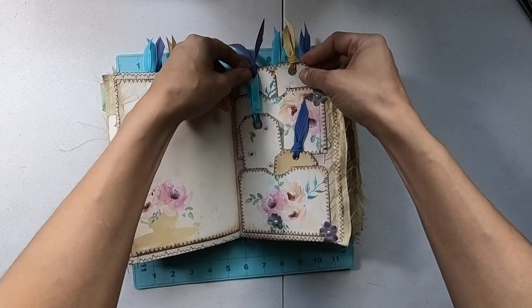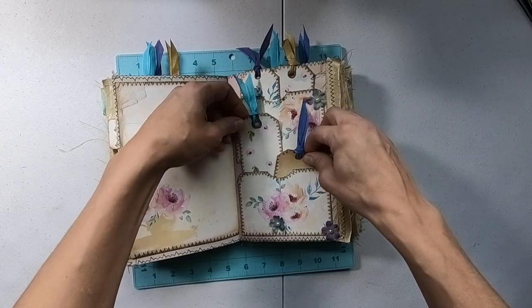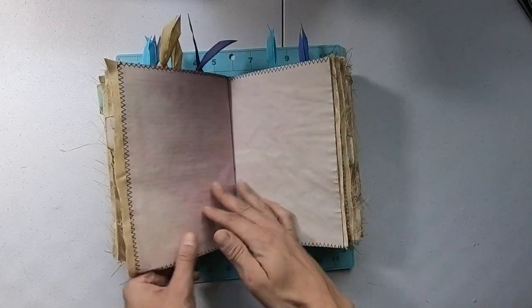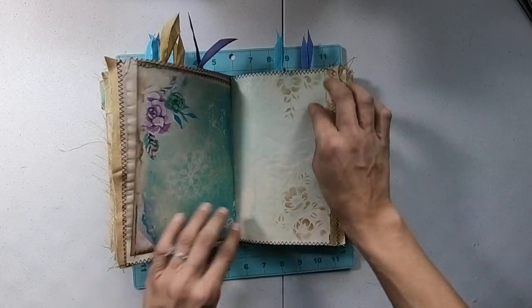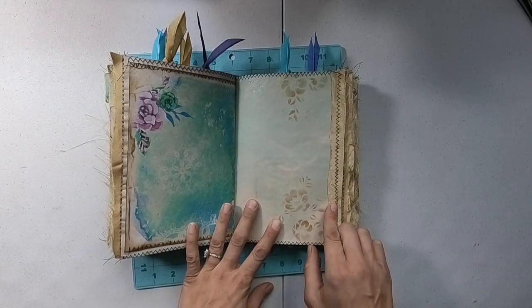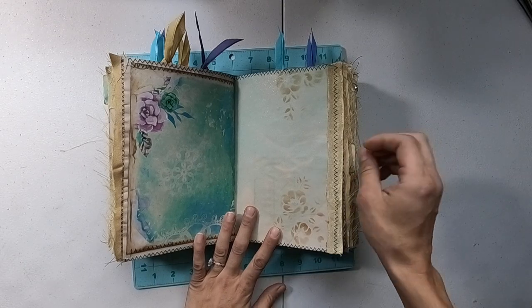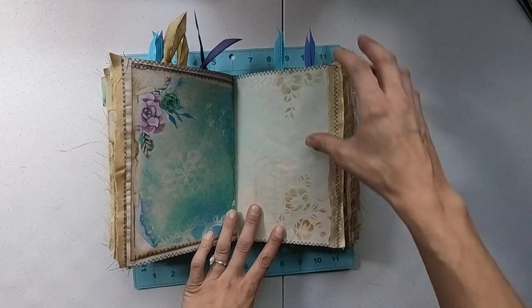Here are two pockets on the same page with pretty tags — those are in the kit I used, so of course they match. And then this here is just a fabric that I cut and distressed — I pulled and yanked on it until it got all frayed looking, and then I stitched it on.